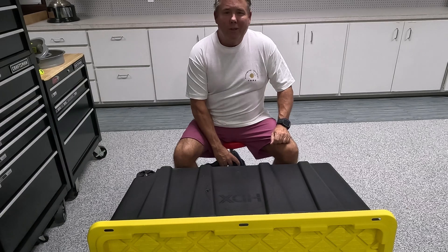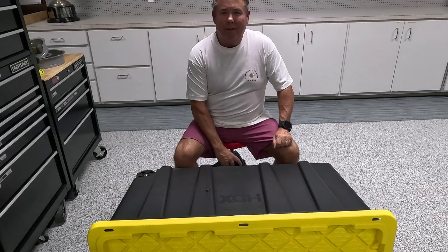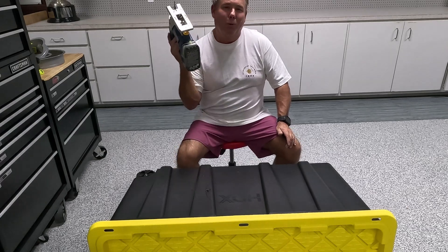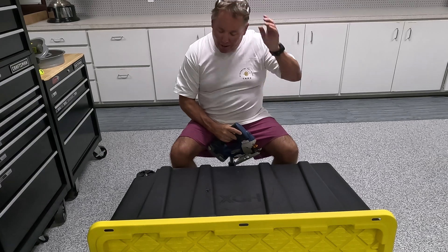I'm sure most of you have some kind of computerized specialized CNC routing plasma cutting machine that'll cut these holes, but I'm gonna stick with what I know best and that's old school. Let's see if we can ruin this perfectly good box.